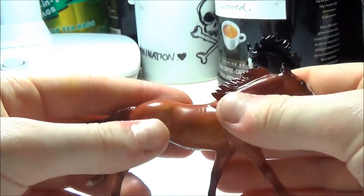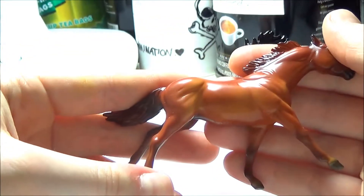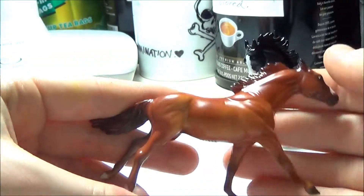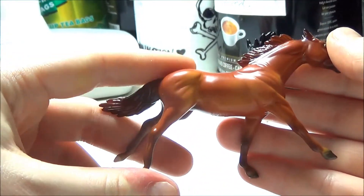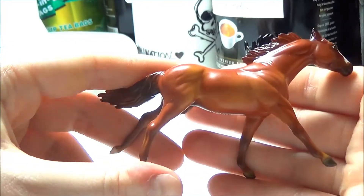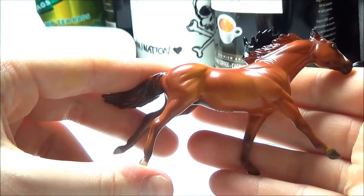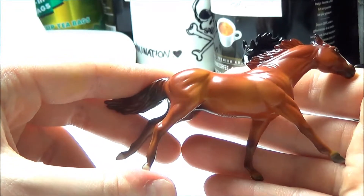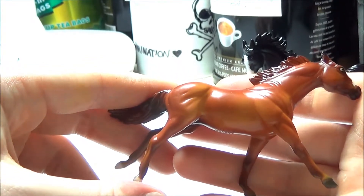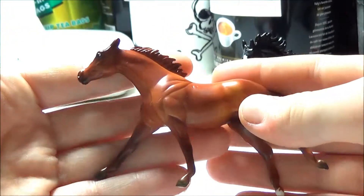Literally the only thing I can see wrong with this model is that Breyer did it again — they used a mare mold for a stallion. They literally used this same mold for the American Pharaoh portrait model that I reviewed back in 2015. To be honest, it's not a huge deal because it's a great mold and it's pretty much the only running racehorse Stablemate mold that Breyer currently has, so I can understand why they'd use it. It's just a little weird that after all this time they still don't have a running stallion mold. It looks great, honestly, and I don't mind.